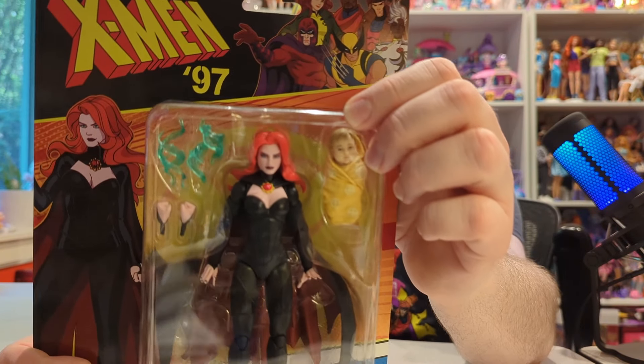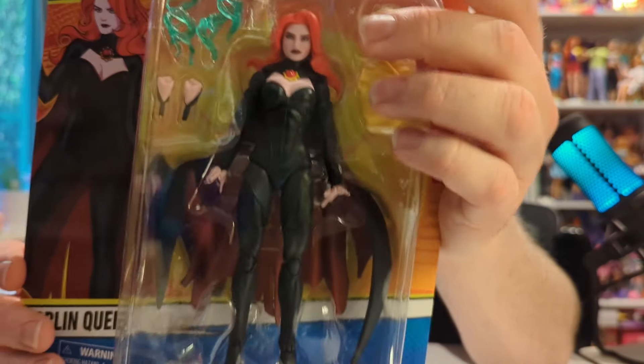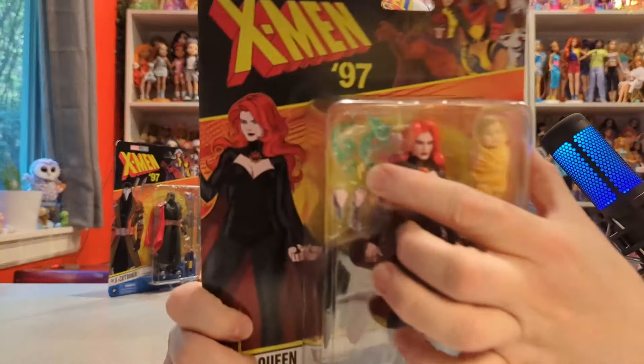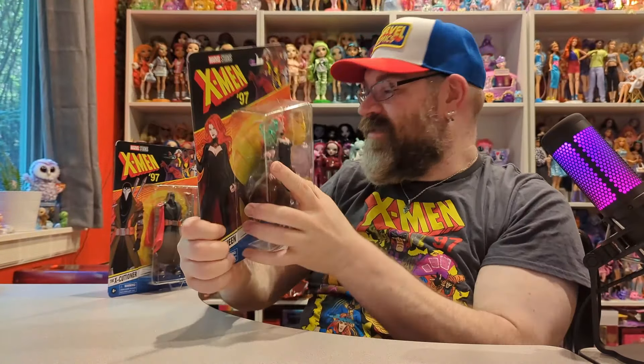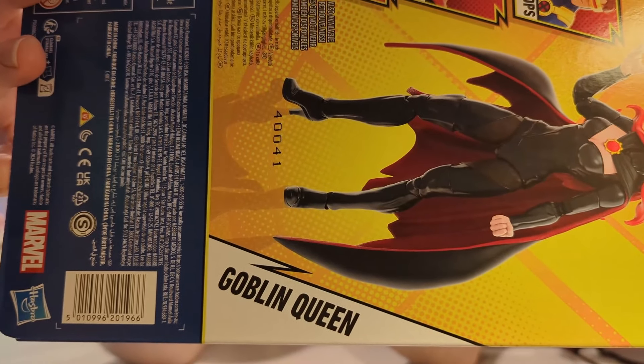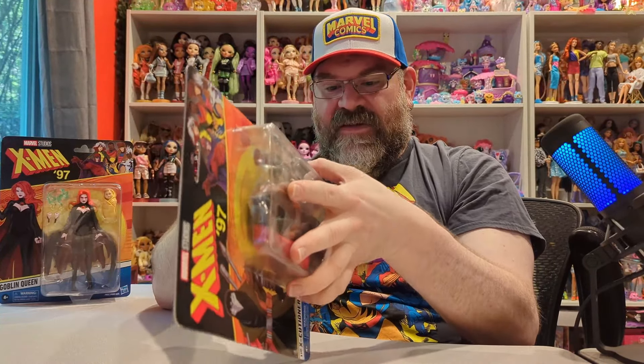I picked up the Goblin Queen at Walmart recently and was very happy to find her. She comes with baby Nathan, which is really cool. Her face is a lot more detailed-looking than some of the other figures. She comes with some effect pieces, extra hands, and Nathan — she comes with a lot of stuff. Here is the Goblin Queen's barcode. You might still be able to get her on Hasbro Pulse or Amazon, though be careful of third-party sellers on Walmart.